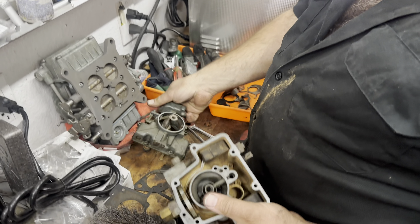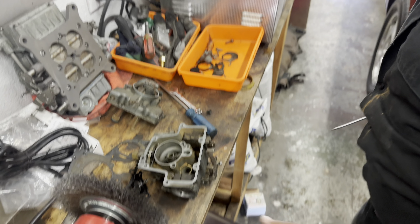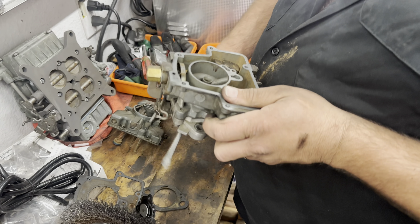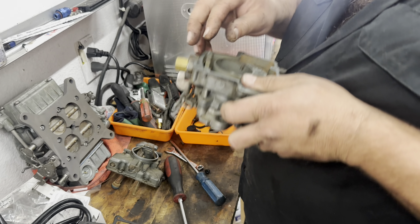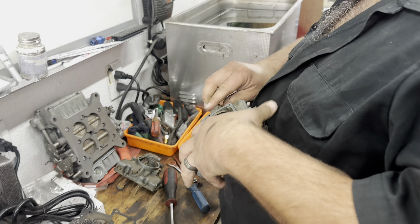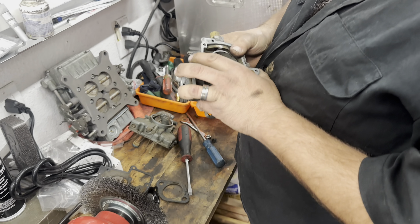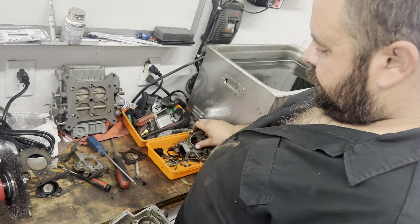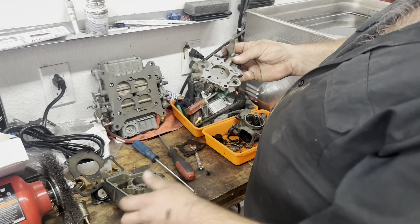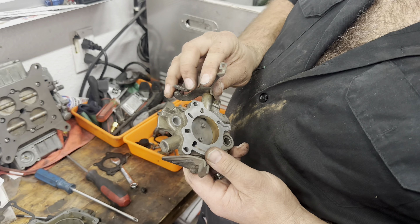All right, now we have them separated. So I'm gonna pull our needle and seat out here and get a wrench. The top came apart really nice — it's definitely got a little scuzz on it, that's okay. It needs a little bath.